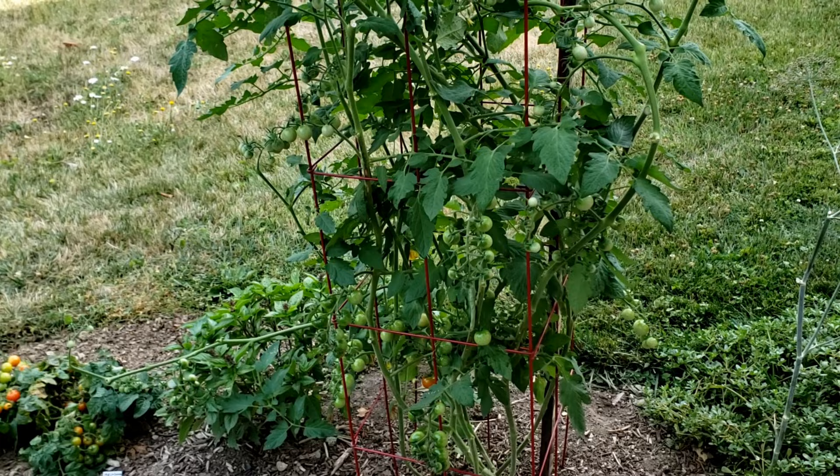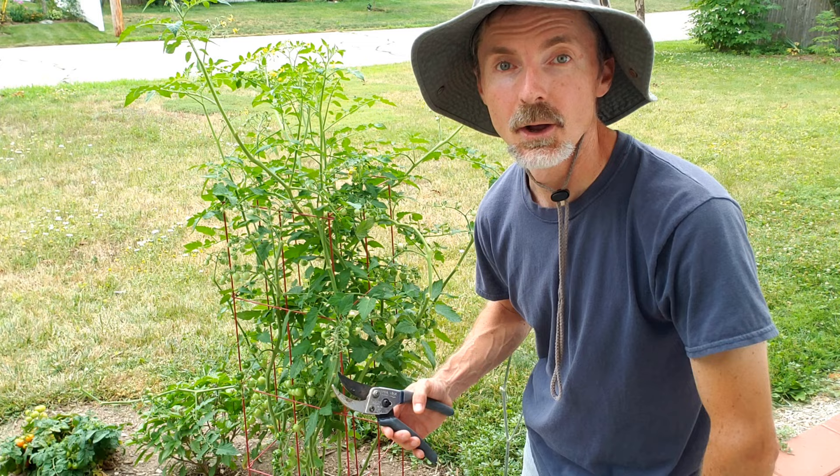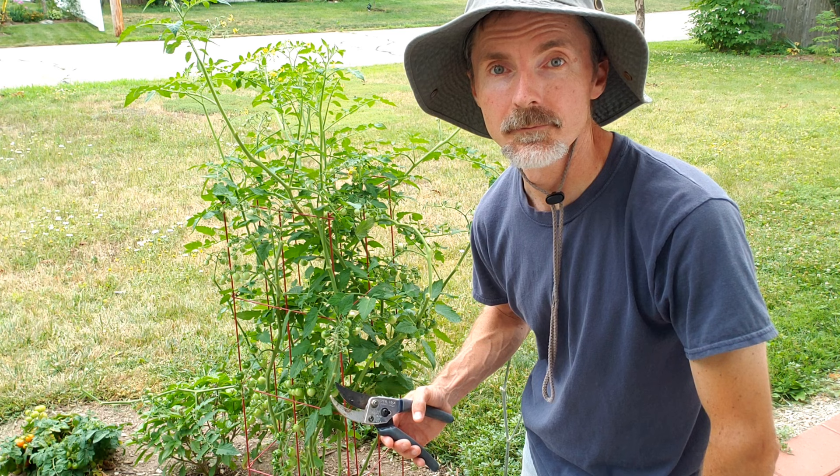Good news — we managed to save the tomato plant and we put in a wooden stake to give the tomato cage extra support. Hope you found this helpful, and if you like gardening, how-to, do-it-yourself type videos, check out our channel at Happy Home and Garden with John and Don. Bye-bye.